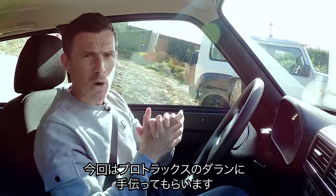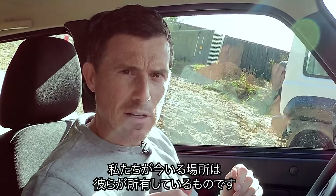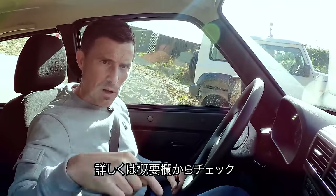We're being helped out today by off-road expert Darren from Protrax 4x4, who are helping organise this event. If you want to use them for some off-roading or come visit this location, there is a link in the description below.